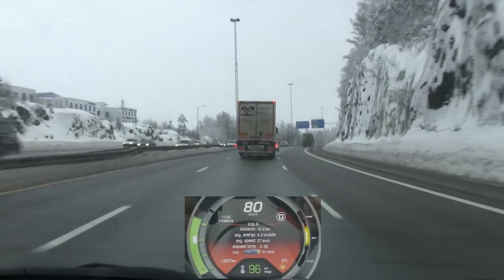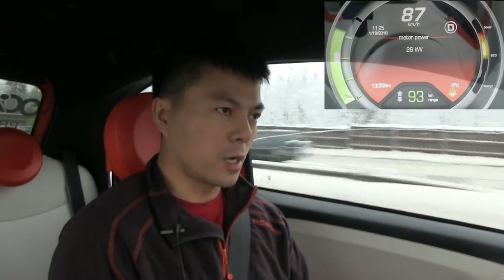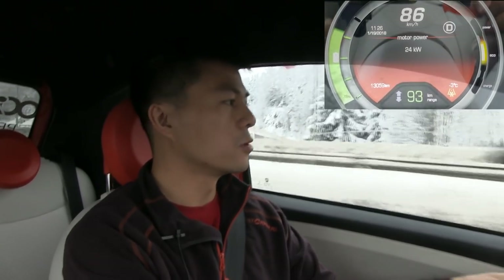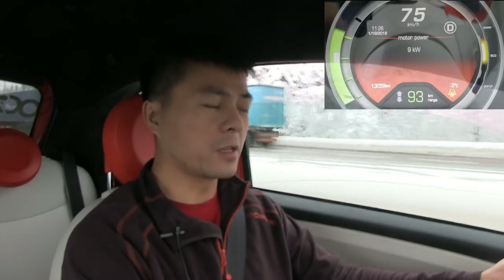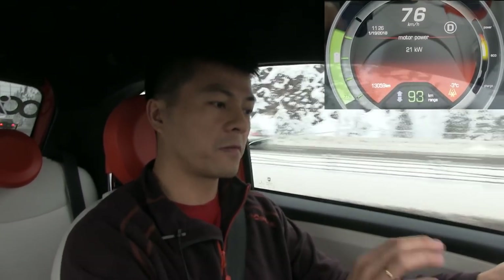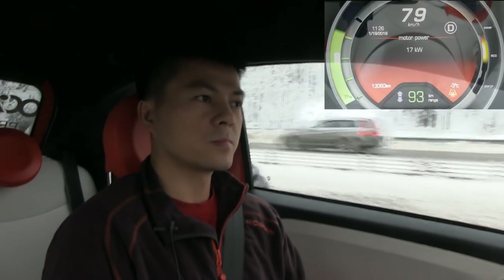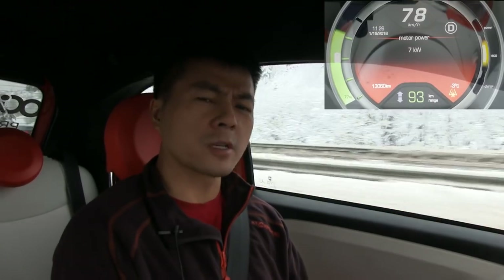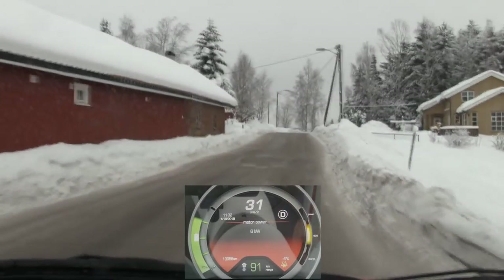Cruising on the motorway now. It's fairly quiet — we probably have studless tires. They've done a good job insulating against wind noise. It almost shuts out the exterior noise, which is pretty good for such a small, fairly inexpensive car. It's in the same price range as a Nissan Leaf. Now we're coming up on the winding road section.